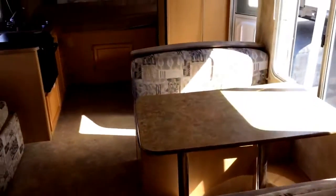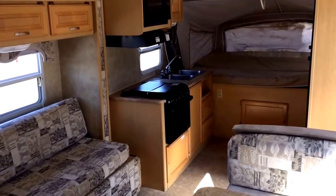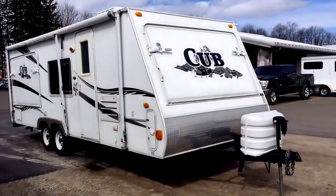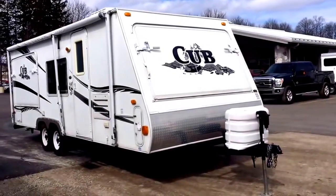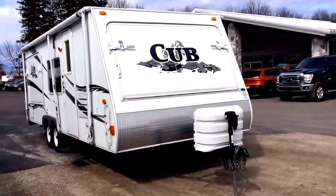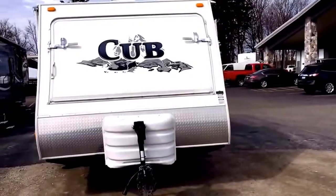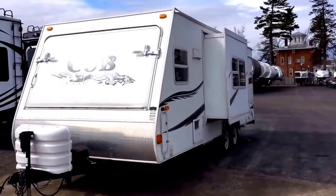Take care, stay safe, happy camping — again, stay tuned for one of my full informational walkthrough tours. Thanks guys. Very lightweight little Cub triple hybrid here — the floor is everything laminated to keep the weight down.